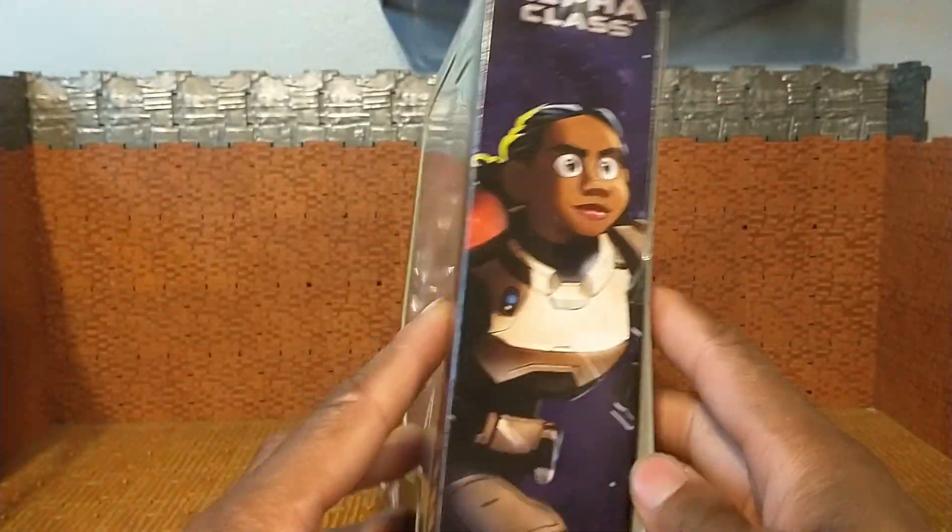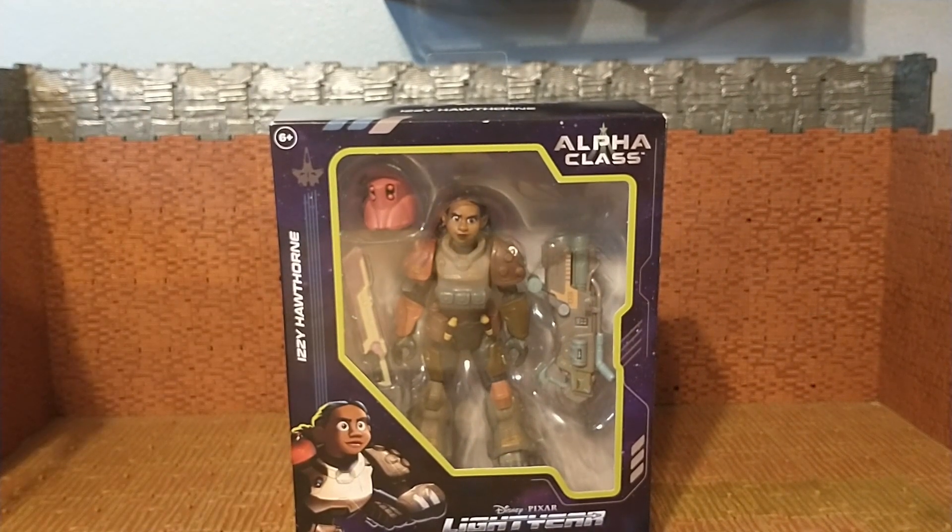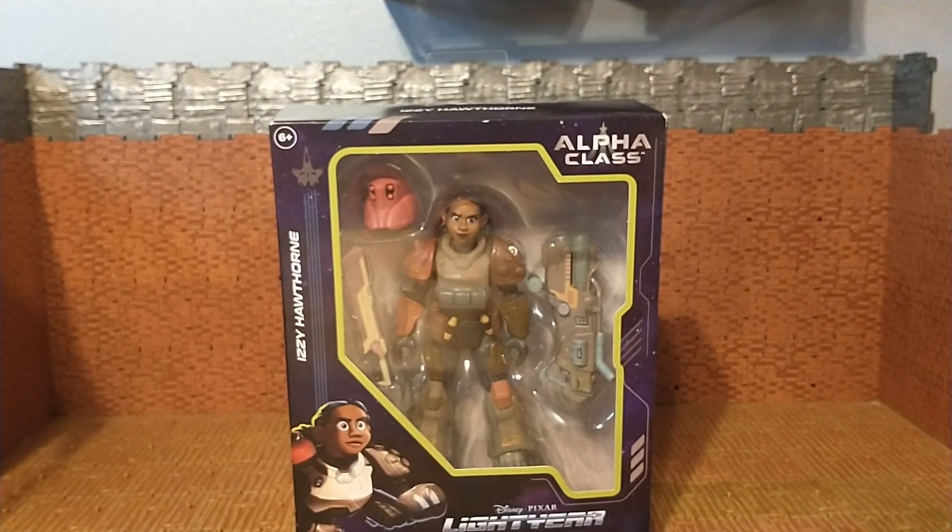This was retailing for $24.99, distributed by Disney Theme Park — so maybe this was a theme park exclusive and somehow Burlington got their hands on it. I don't know, I don't care. I'm just going to break her out of her plastic prison.